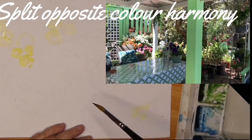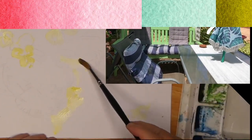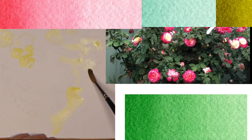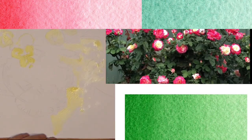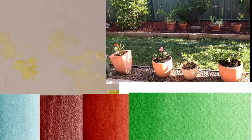Now nature tends to come in a colour harmony. It's when we put together a collection of flowers and throw them in a vase that we often don't have a good colour harmony. We can get carried away with too many colours.